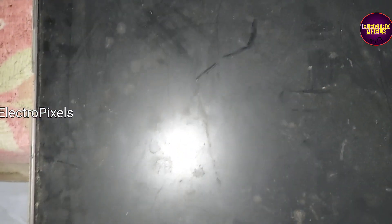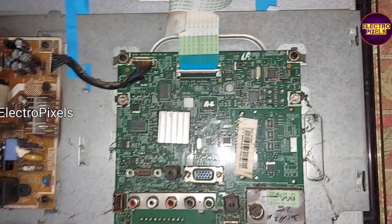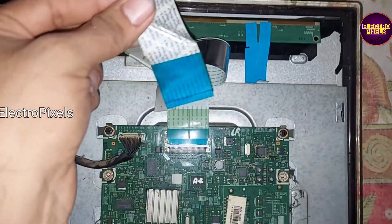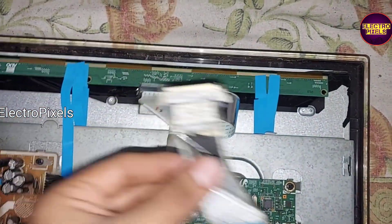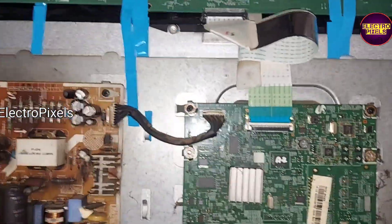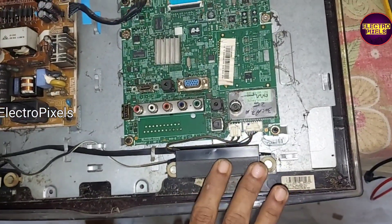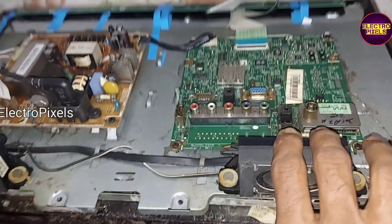Finally, we removed the left side and bottom side plastic frame for fixing this panel. We have fixed the panel and also changed the LVDS cable. This panel is also the same input VCC, 5 volts.